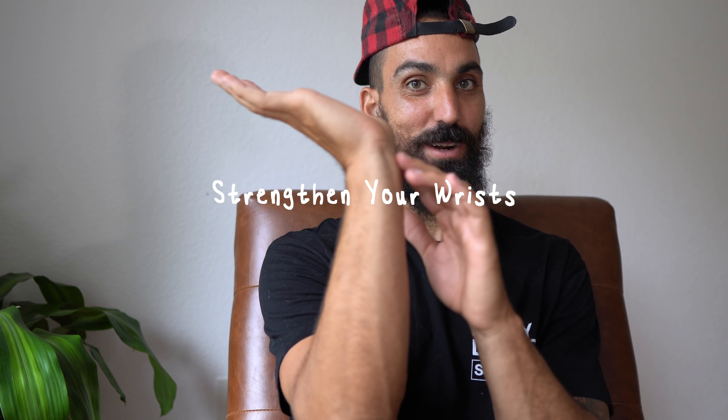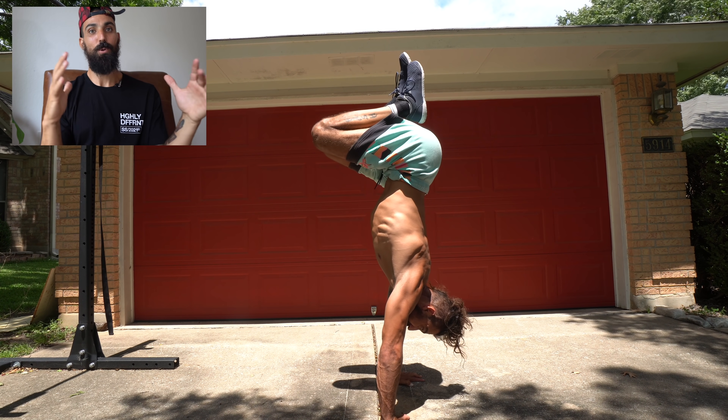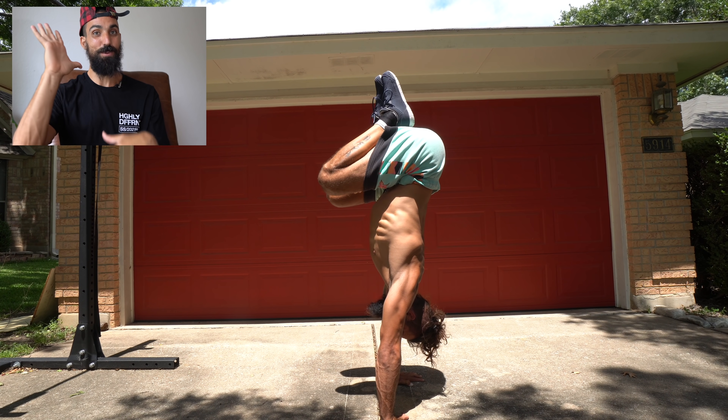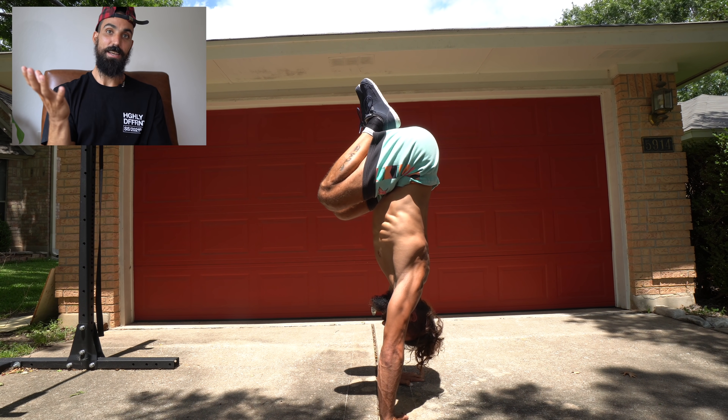One of the keys to initiating your handstand journey and maintaining your health is to take care of your wrists. Just as the feet and ankles support us every day walking through life, we're now turning our hands and wrists into those feet and ankles. We need those to be strong, flexible, and resilient to hold our body weight upside down.